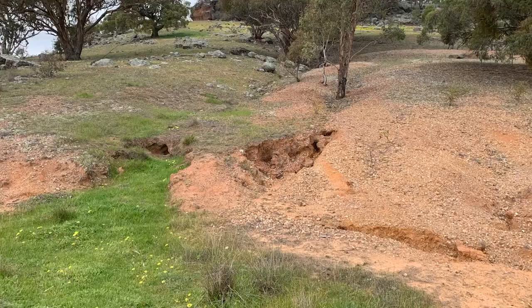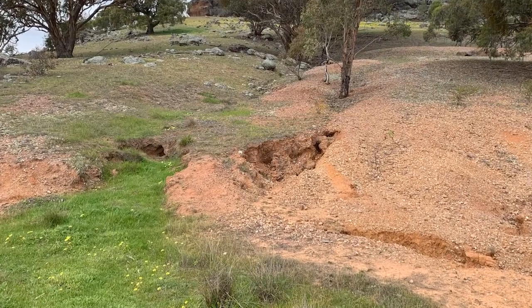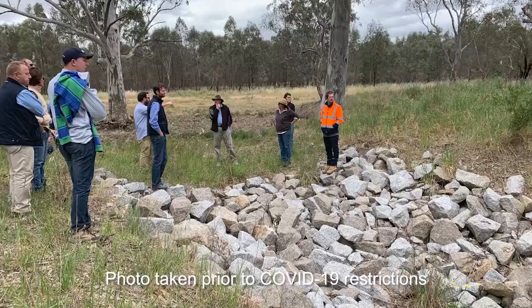When catchments get large and there are large amounts of runoff coming over farms, that's really when you need to think about getting good advice and design work if you're going to intervene in those cases.